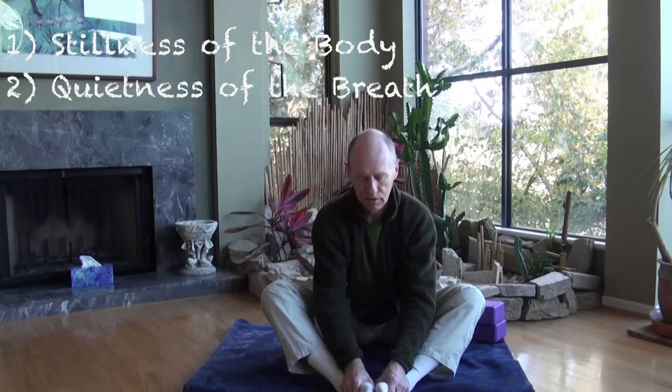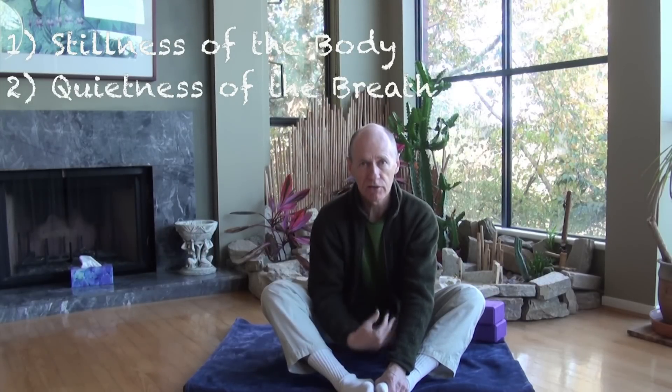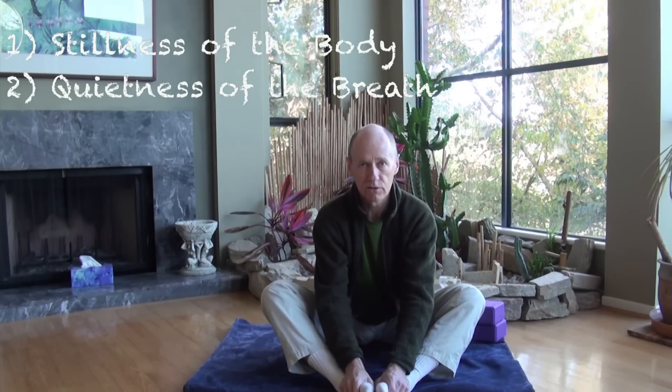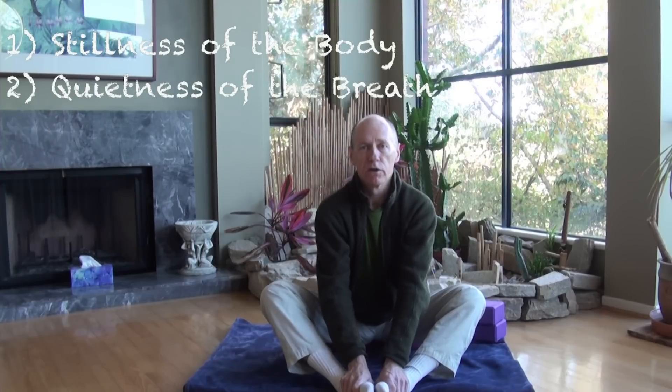The second advantage of physical stillness is that when the muscles are quiet, they don't need as much energy or oxygen, which means the breath can become quiet. Stillness physically leads to a stillness — or quietness — in the breath. This doesn't mean we stop breathing; it just means we allow the breath to slow down if that's what it wants to do.